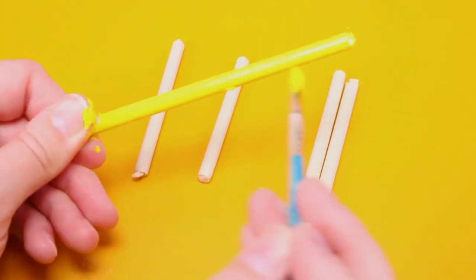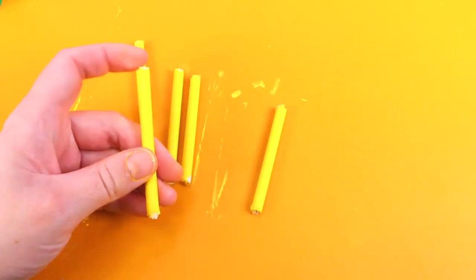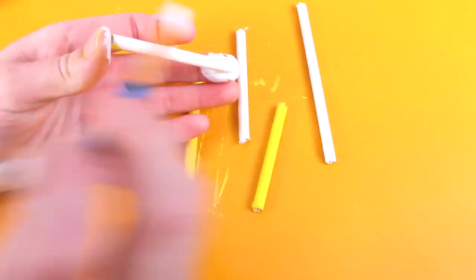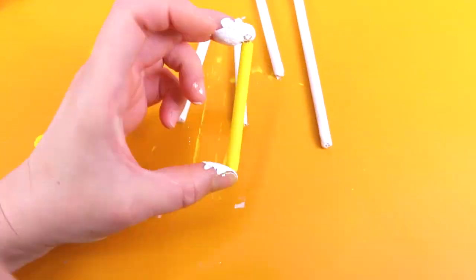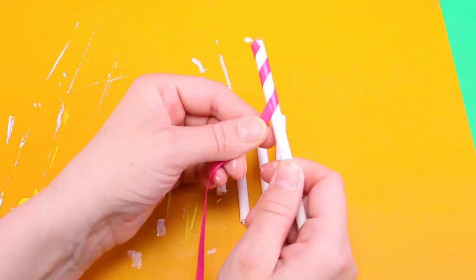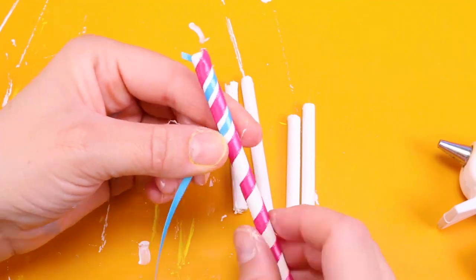Now that I have the dowels cut to the sizes I need, I painted each one yellow — but then I changed my mind and painted them all white. Then I decorated each pole with different colors of ribbon, using hot glue to secure the ribbon in place.